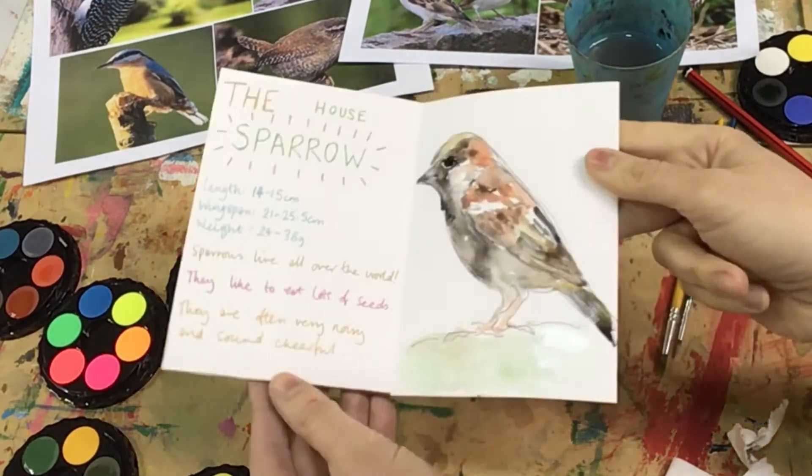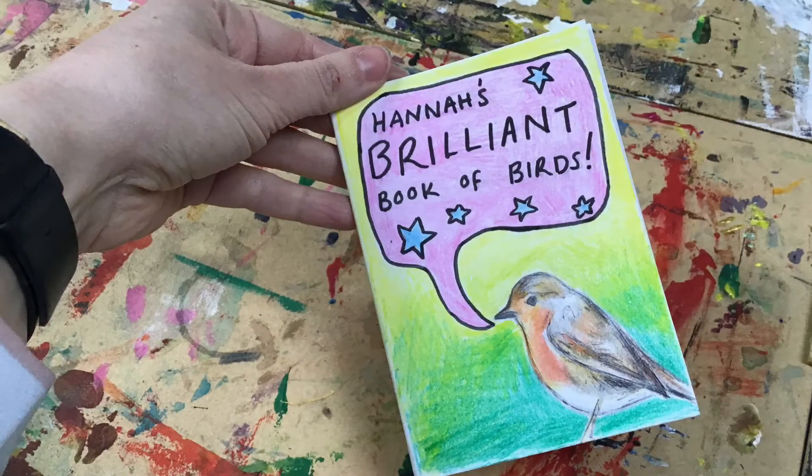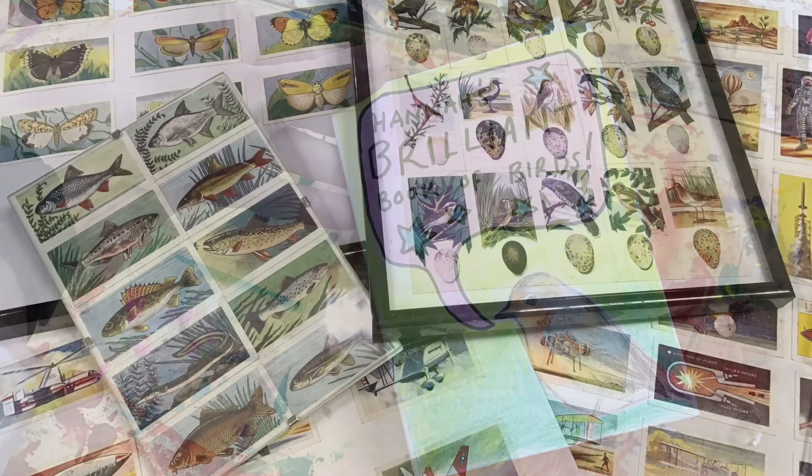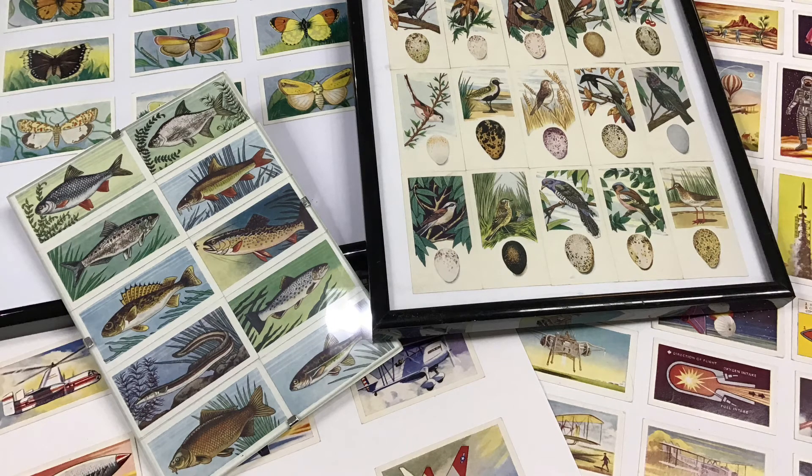And here is my finished piece. If garden birds are not your thing, perhaps you could make a book of bugs and beetles, a book of butterflies or bees — it's up to you. I hope you enjoy creating your artwork and please do remember to share all your beautiful paintings and drawings with us. Watch out for some more creative videos soon. I'll see you soon!